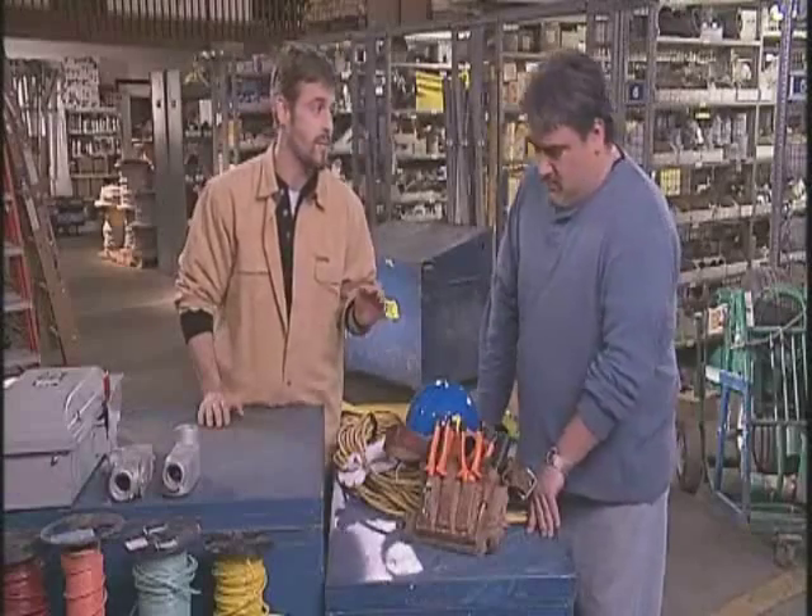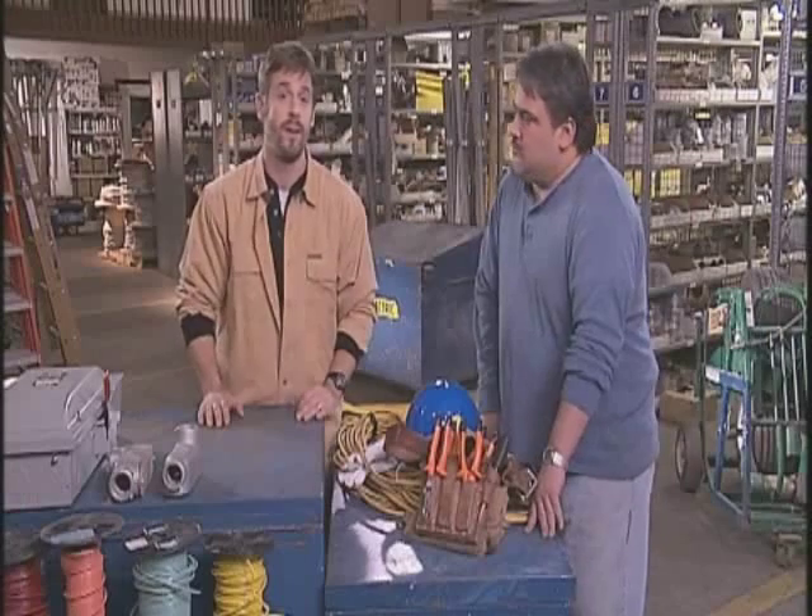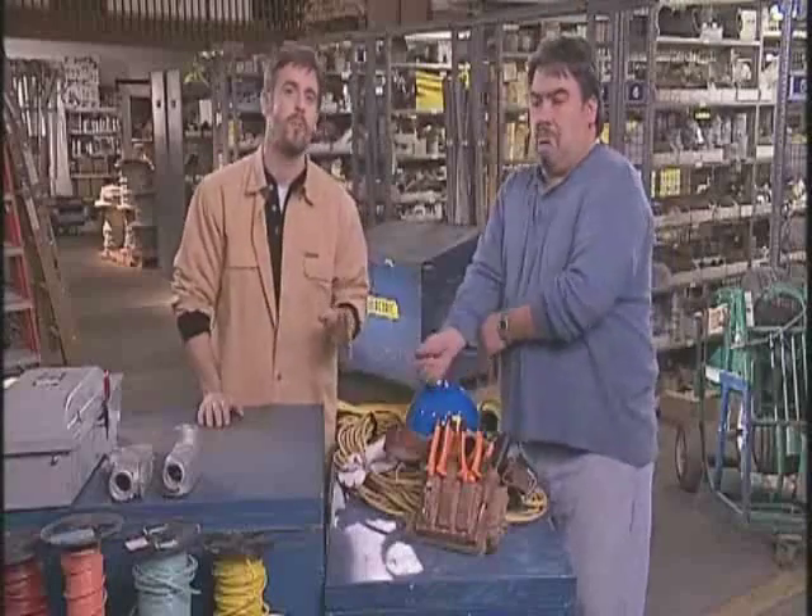No matter where you're working, whether it's in a large manufacturing plant or on a small installation, when the job involves equipment that could be energized, always test before you touch. Electrical measurements are a routine part of the job for many electricians and maintenance technicians, but if your meter is malfunctioning or isn't used properly, you could be seriously injured or even killed. When you take electrical measurements, the system needs to be energized — your meter and test leads are connected to a source of energy, and mistakes can have disastrous consequences.